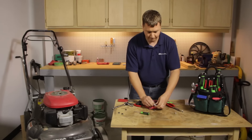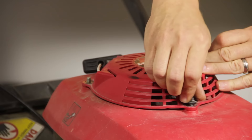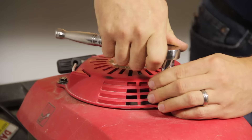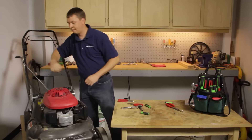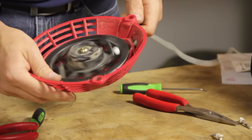Now I can remove the knot that we temporarily tied in the rope. To finish up, we'll just mount the starter assembly back onto the lawn mower. And that's all it takes to replace the starter rope on a push mower.